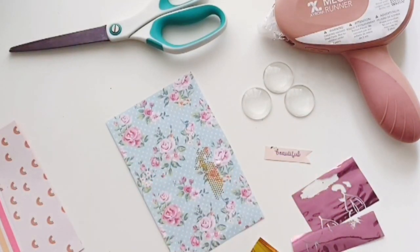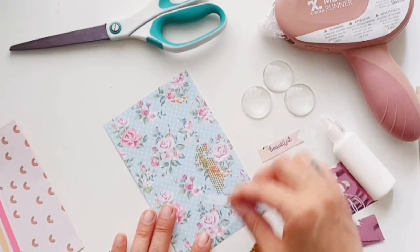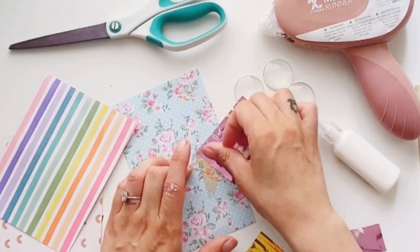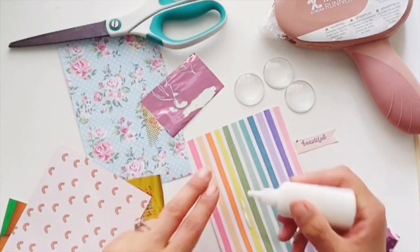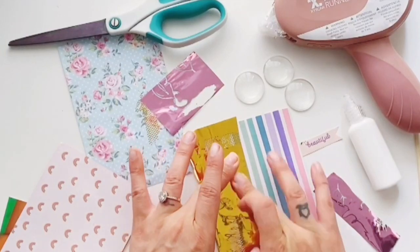Same technique with the glue — just place the glue, not a lot of it, just where you want the foil to show. Here I'm placing the glue on the pink flower where I want the foil to show. I'm also going to add it to a decorative paper. I really like the gold, so I'm just going to add it to the yellow.